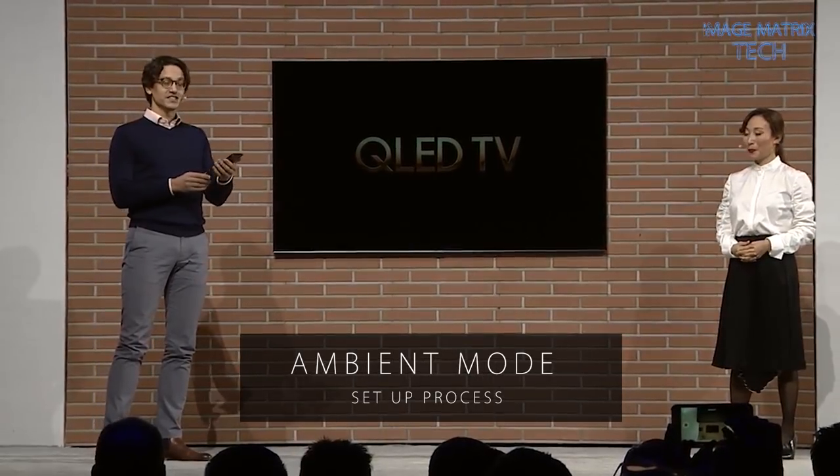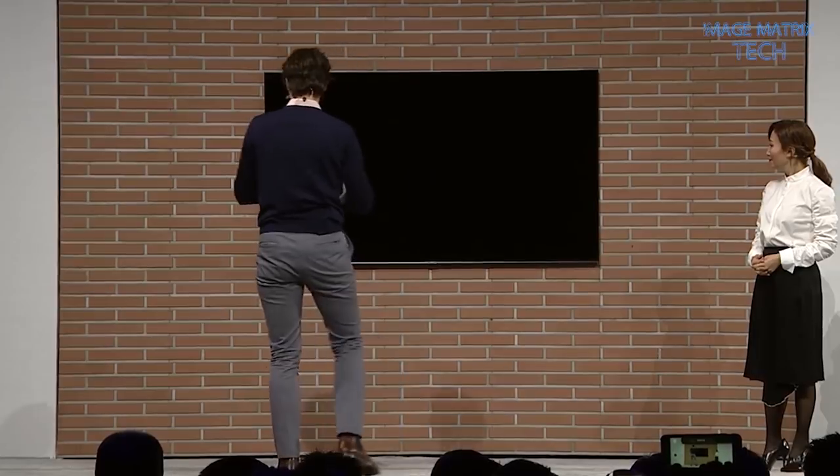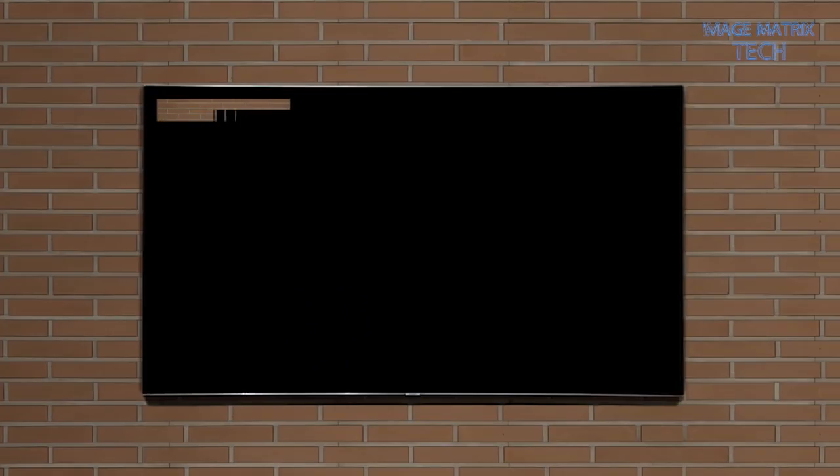OK, so first, I use the SmartThings app to take a photo of the TV and the surrounding wall. Watch in the top left corner.